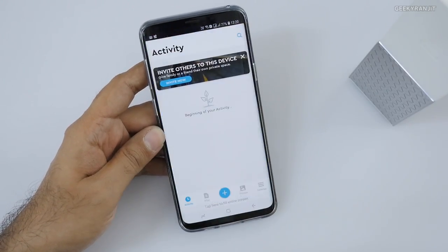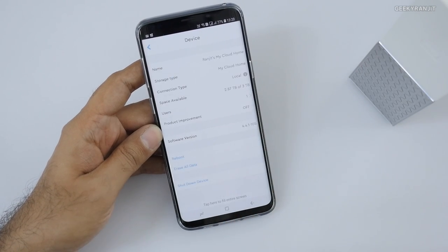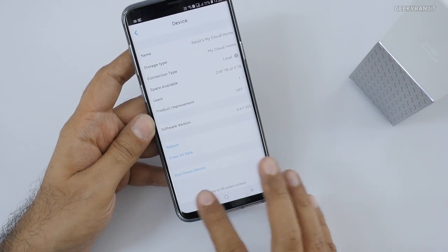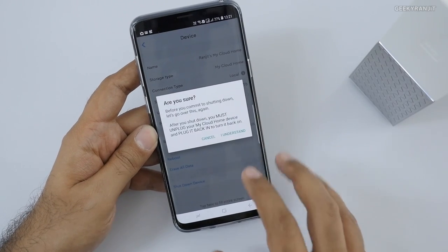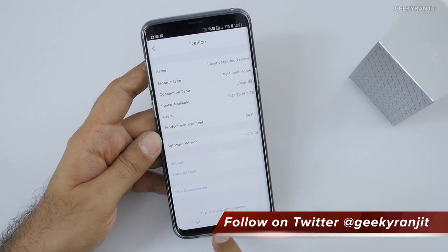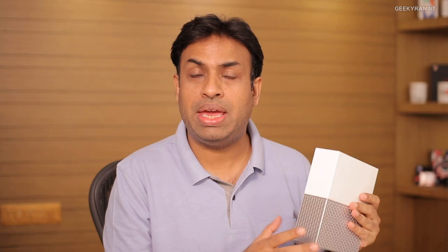You can control the entire device from the My Cloud app. In the settings you can see how much storage space is left and add users. You can even shut down the device directly from the smartphone. I've used the WD My Cloud Home for about a week — the first thing I liked is how easy it is to set up and use entirely from a smartphone. It backed up content from four different smartphones seamlessly.